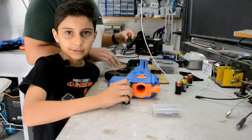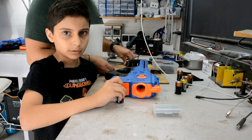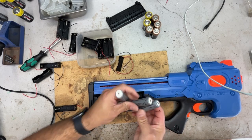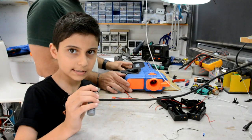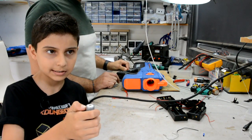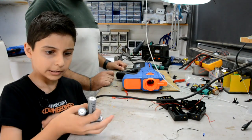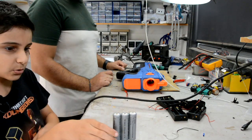The Rival charger uses six C-sized batteries, which are still 1.5 volts, which still gives us 9 volts. We're going to use three 18650 lithium ion batteries to give us just over 11 volts. Each battery is 3.7 volts and it also has a protection circuit at the top. Putting three in series will give us somewhere between 11 to 12 volts.